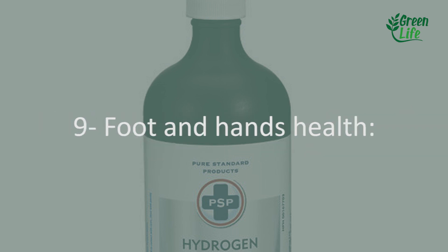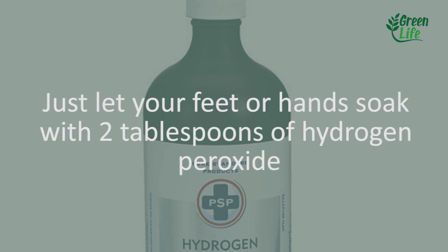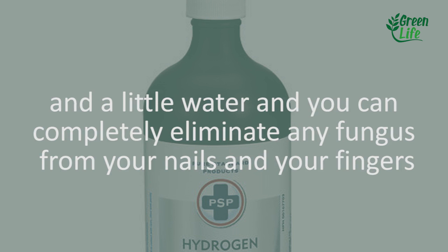9. Foot and hand health. Let your feet or hands soak in a mixture of 2 tablespoons of hydrogen peroxide and a little water and you can completely eliminate any fungus from your nails and fingers.